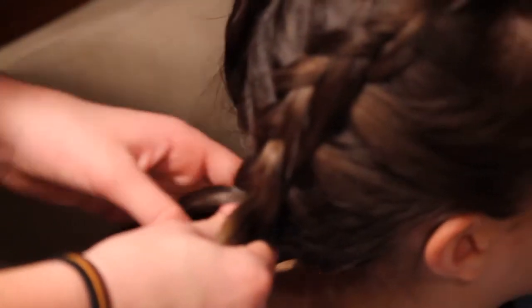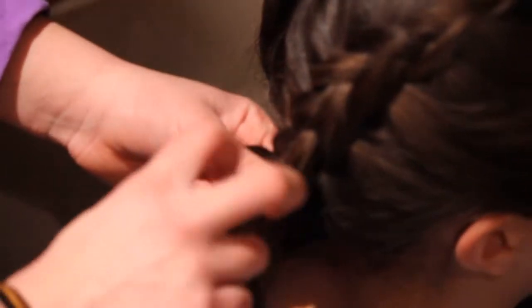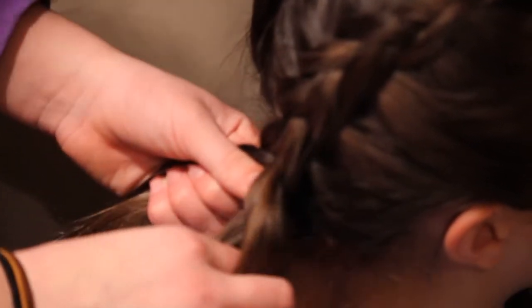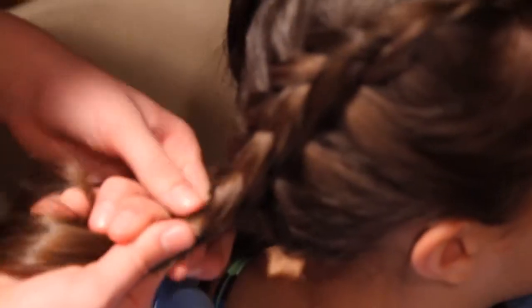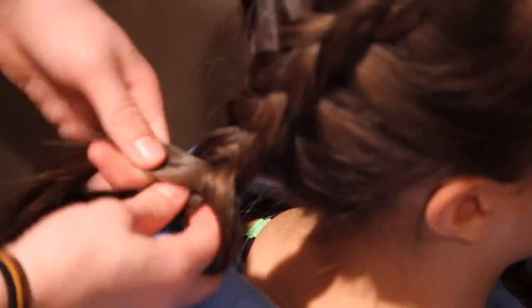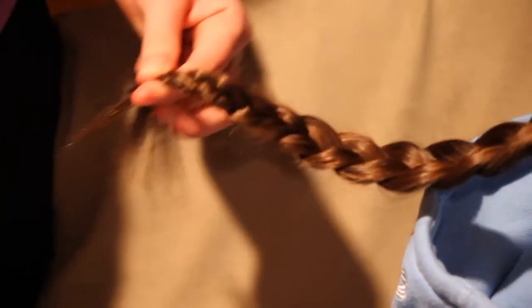Once you've added in all the loose hair to the three strands, you can either tie it off right at the bottom or braid it all the way down. Again, if you're braiding it all the way down, make sure you're still crossing it under to continue the effect of a Dutch braid. After you get down to the bottom of the braid, just tie it off with a hair tie.